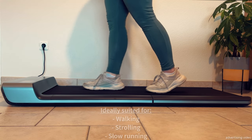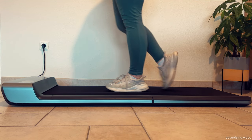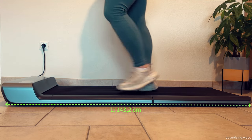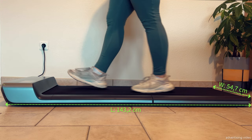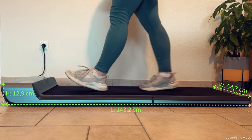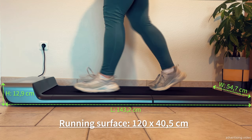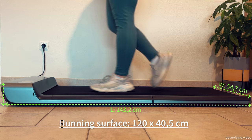As you can see, you can also use it for walking, strolling or slow running. The great thing is that the WalkingPad comes fully assembled and when unfolded, it is 143.2cm long, 54.7cm wide and 12.9cm high. The running surface on the belt is 120x40.5cm and in my opinion, this is perfectly adequate for its purpose.